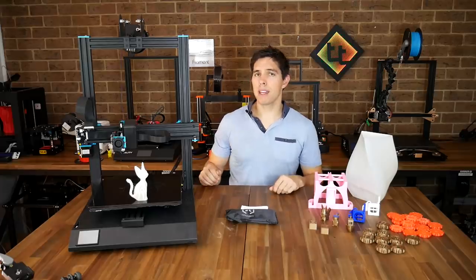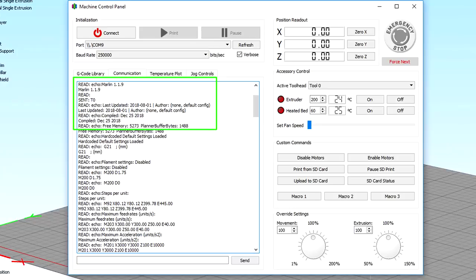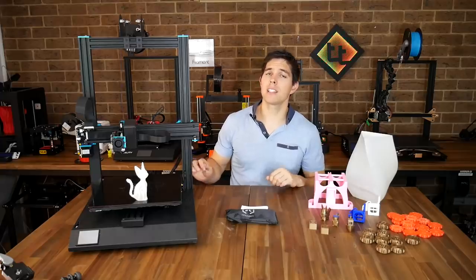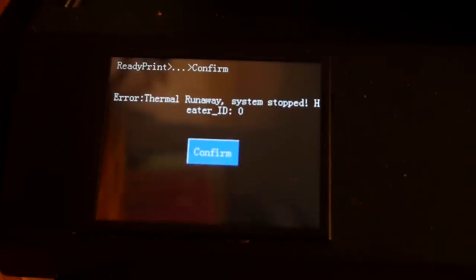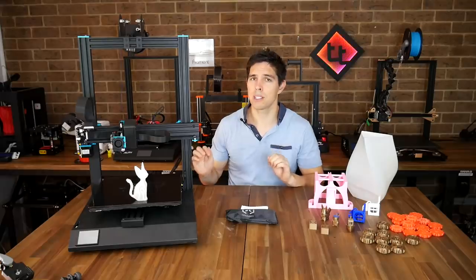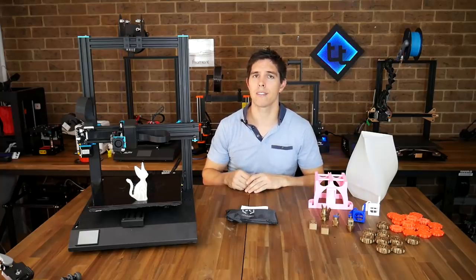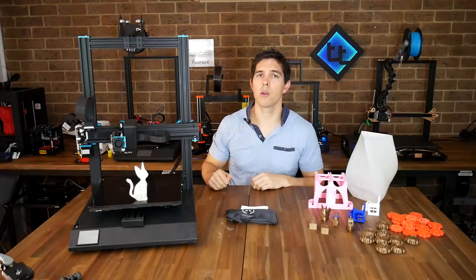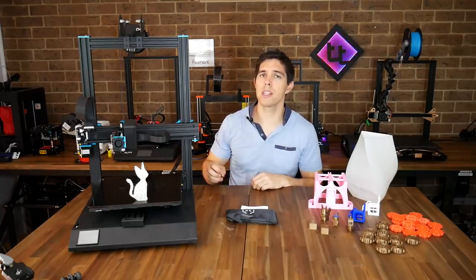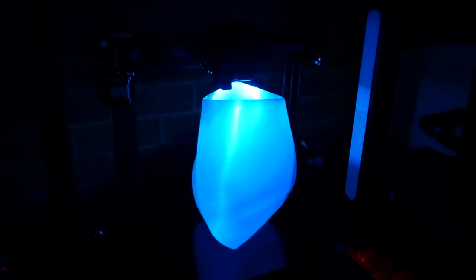A big pro for me is the firmware — it's running Marlin 1.1.9, a very recent version, and when I tested it this is the first printer I've ever reviewed besides my Prusa i3 MK3 that has thermal runaway protection enabled. Thank you so much for doing that, Artillery 3D. The final standout is the RGB LED — you can change the color if you want, and at night when it's printing and shining down onto the object it gives some really cool visual effects.